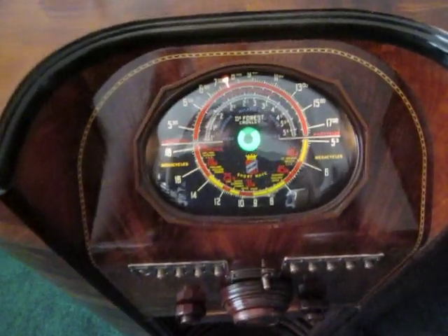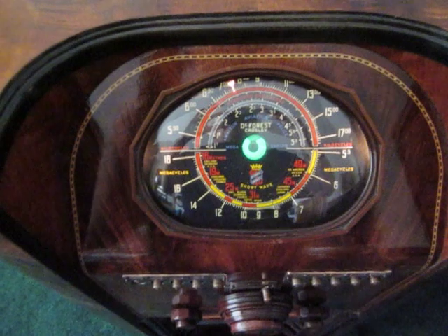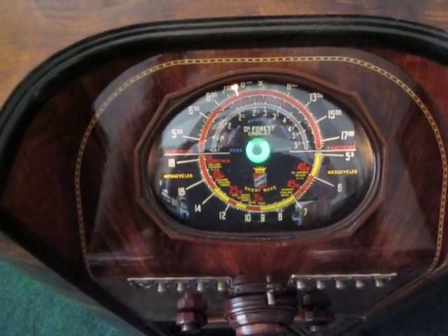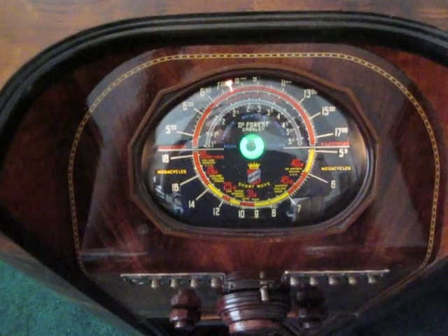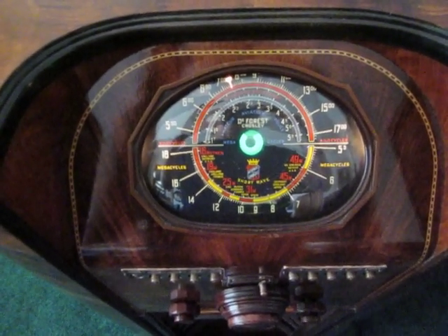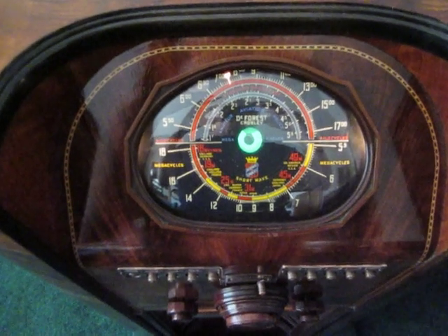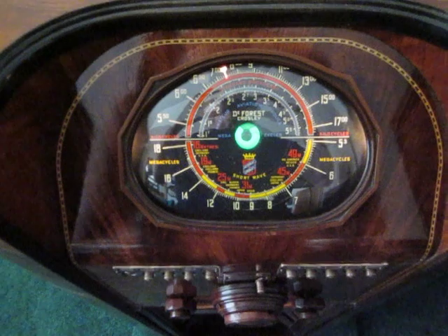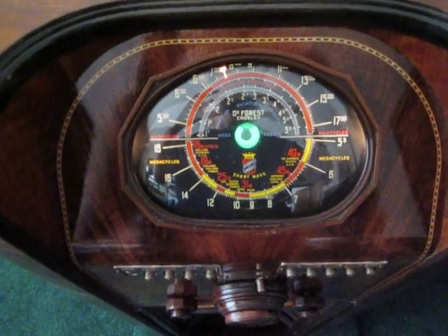It has the glass dial — very colorful, beautiful. The tuning eye in the middle there is normally a 6X6, which is hard to find and expensive. I've substituted a 6E5GT, which works great, except that it only has one shadow area, not two.